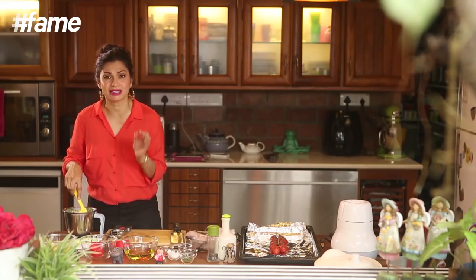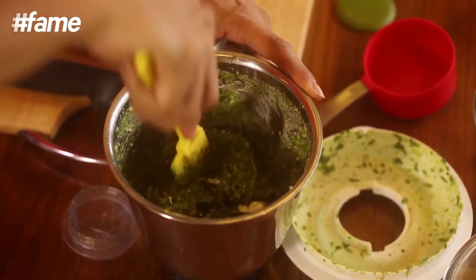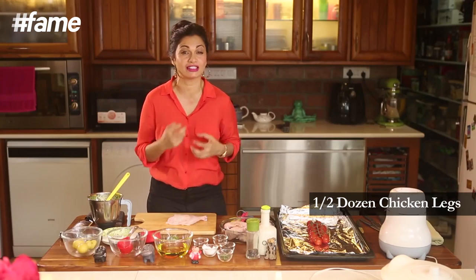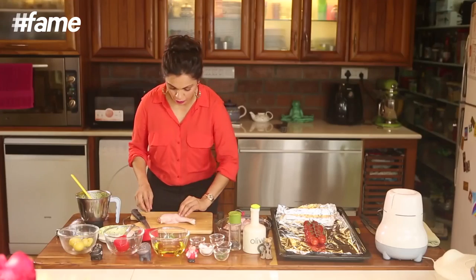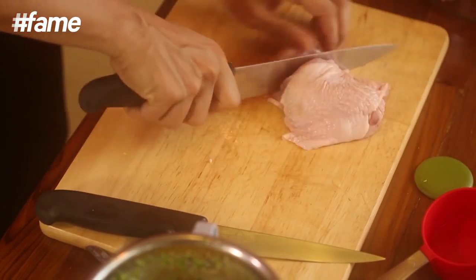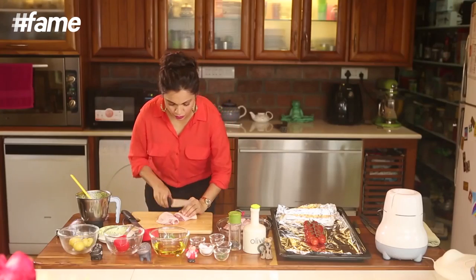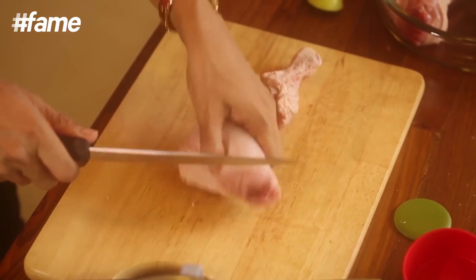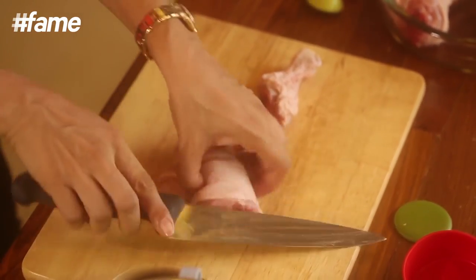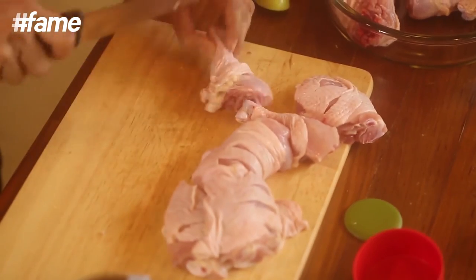Once you have your marinade ready, all you need is your chicken. I've taken chicken legs and kept the skin on because the skin is full of fat and gives it natural oils which is really tasty. It also keeps the meat nice and moist because it has a cover over it. I'm going to cut this at the joint so you have two little pieces. Then you cut into it a bit so that the marinade gets into it, and along with the skin you make a few cuts onto it.